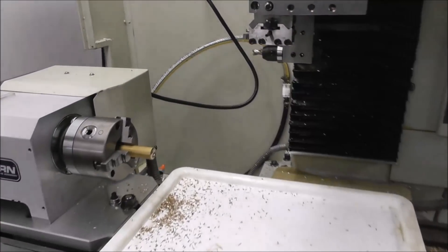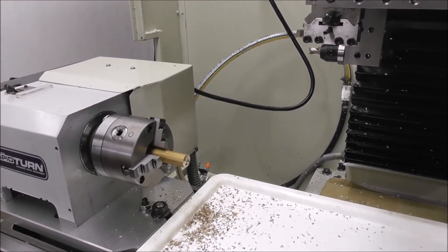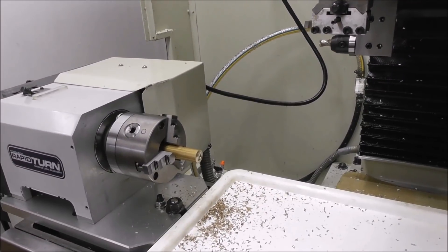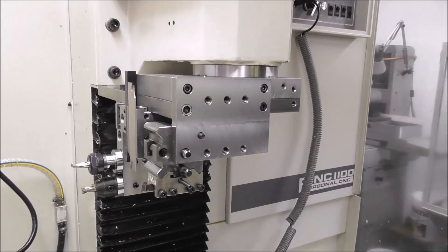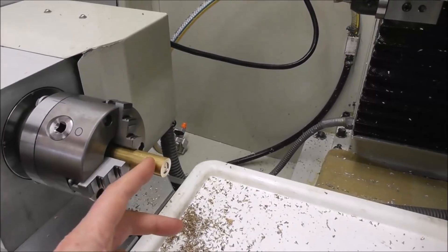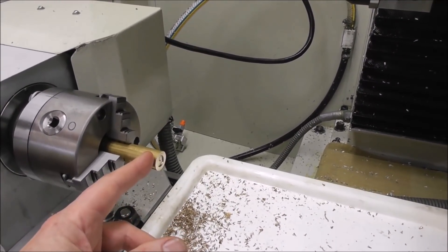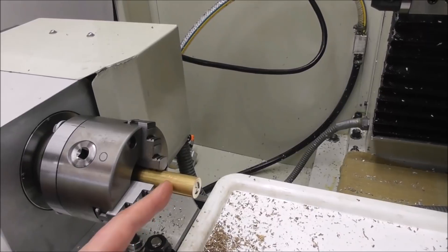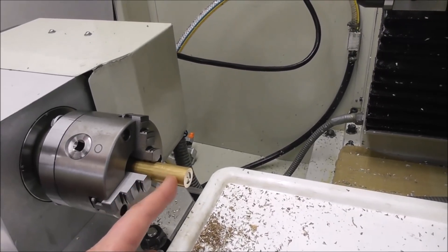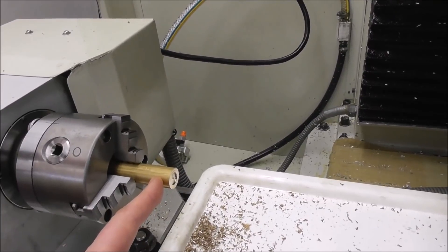I recently made a video titled 'Tool Changer versus Multiple Parts,' and of course you can have both. With gang tooling we've got automatic tool changing and we can have multiple parts. If the part is relatively short, you can machine one part, part it off, move the code forward, produce the next part and part it off. If it's a very small part like this nut, you may be able to have six or eight parts in a row.